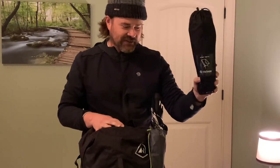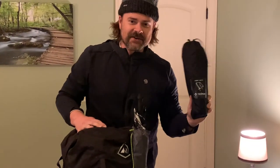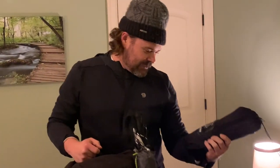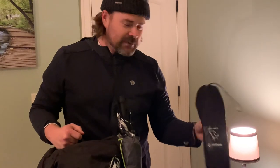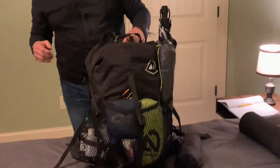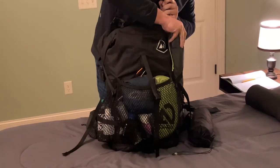Next is my chair — this is the Helinox Chair Zero. I love having a chair on the trail. I had some thru-hikers making fun of me on my section hike this year, and I said the reason you guys don't have a chair is because you're thru-hikers and I'm not.